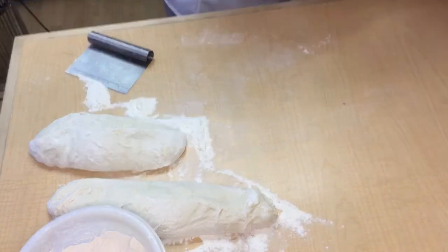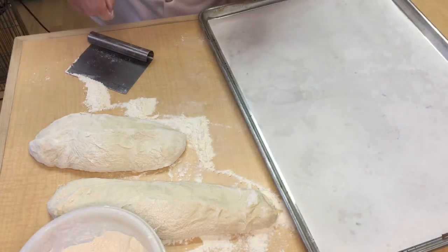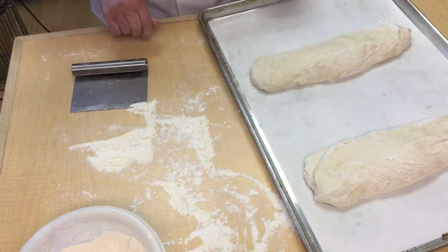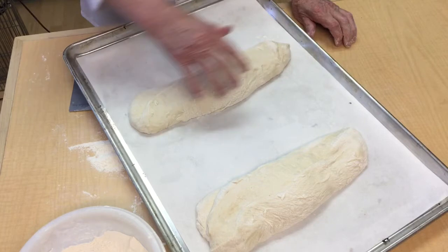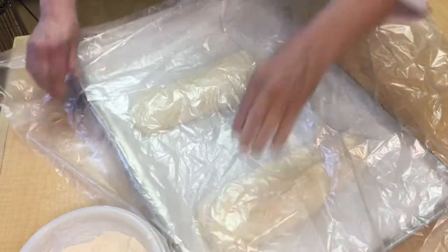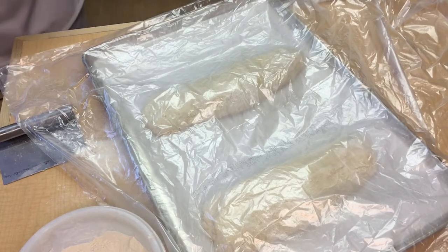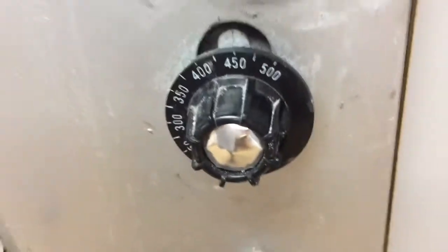I have a pan with parchment on it, so I'm just going to stretch the bread out and set it right there. We want this to double again in size. I'm going to take a piece of plastic that I've sprayed with pan spray on one side and just let that lay there. Meanwhile, I'm going to turn the oven on to 450 degrees and get that to heat up real nice.